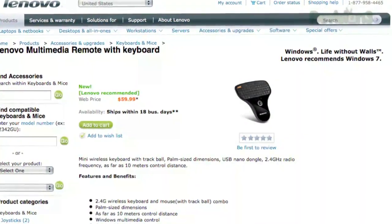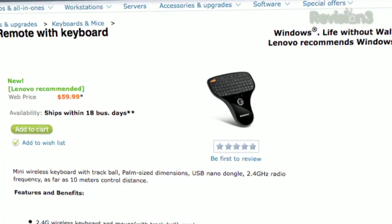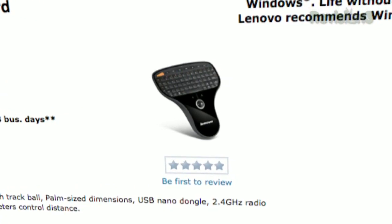Lenovo, by the way — you were talking about the PS3 remote and your wireless choices — Lenovo finally added the multimedia remote with keyboard to their U.S. website. I want to thank Josh from Georgia for the heads-up on that. So you no longer have to go to eBay to get one somebody brought over from China. It's $60, and I think I'm going to order one while I'm waiting for the boxy remote to hit the street.